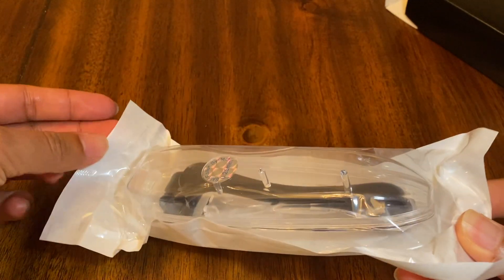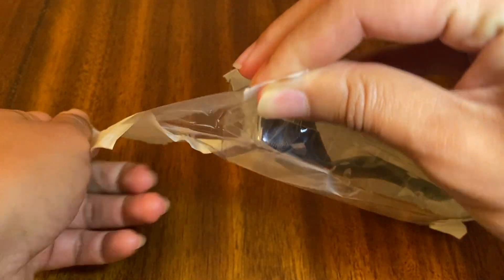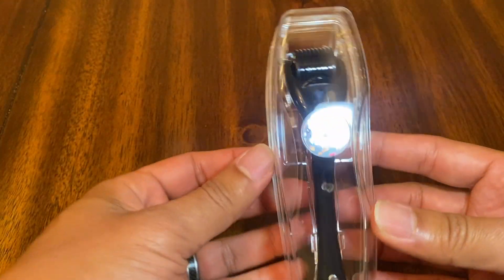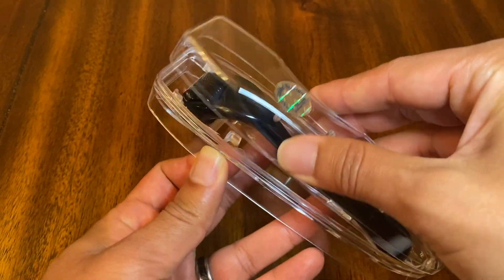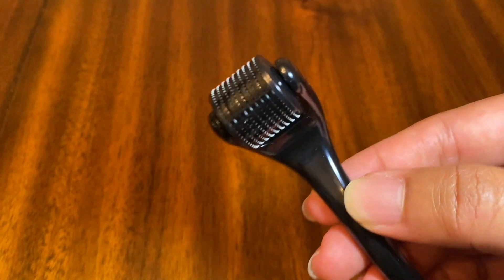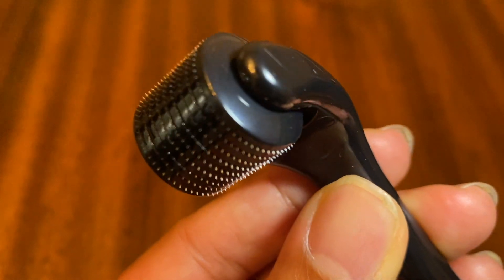I haven't received or tested one out before, so this will be my honest review. I'm going to go ahead and open this up for you. First impressions: the case is very light. It's not very big, so it can fit in a suitcase or any kind of travel case. Holding the roller, you can see the needles — these are a quarter of a millimeter.